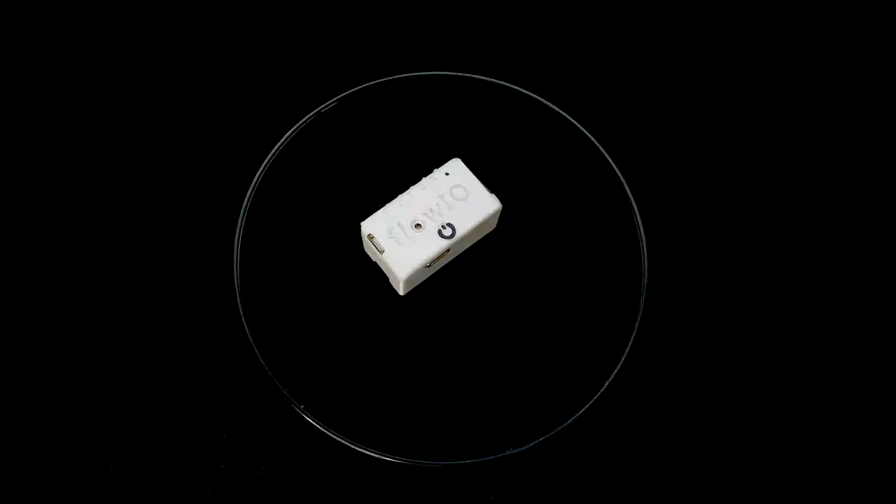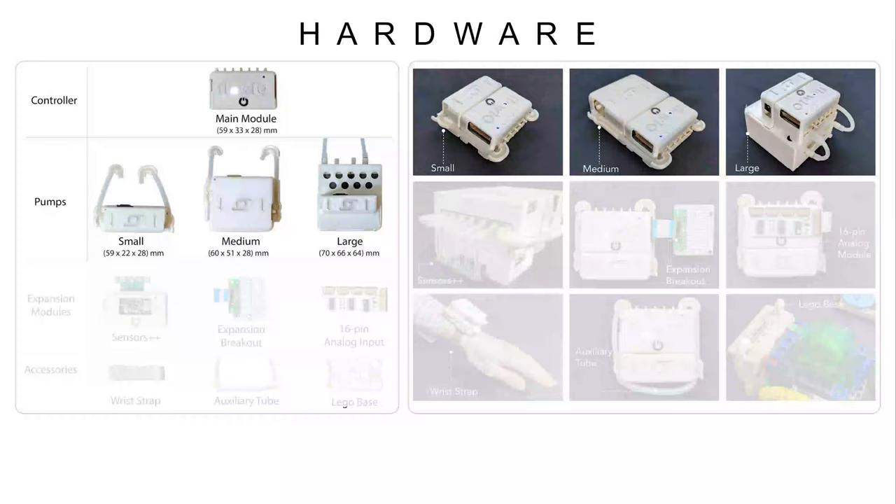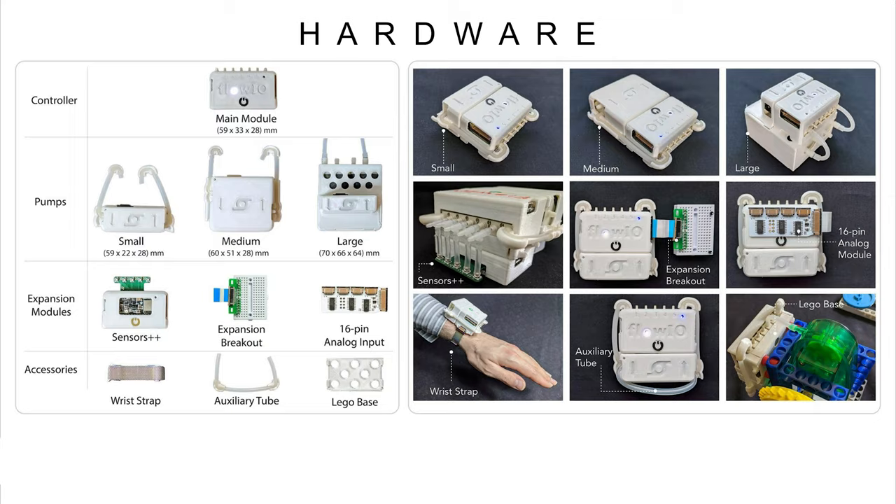This platform is composed of a set of magnetically connected modules that can be swapped within seconds to satisfy different user needs. There is a main module with valves and sensors and three pump modules of different pressures and flow rates. Expansion modules and accessories provide additional sensing, control and mounting capabilities.